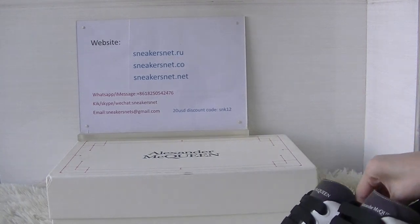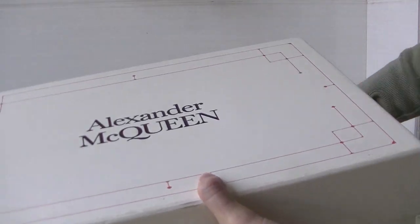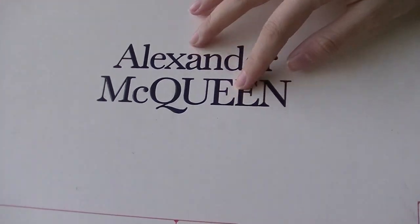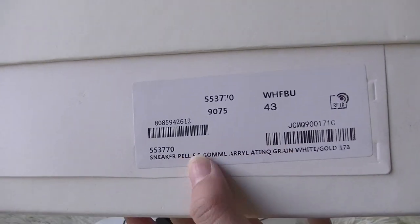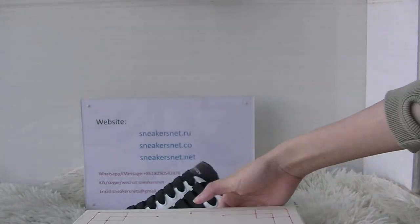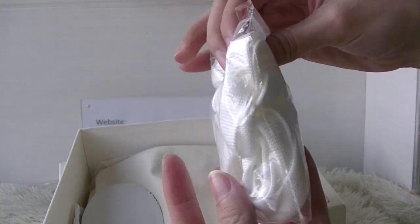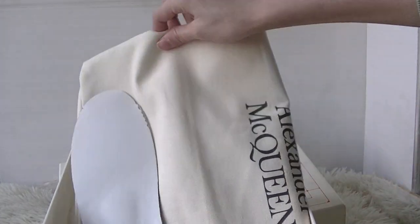Okay, now let's check the shoe box. Original shoe box — very good quality. And the side part here has a shoe tag. Inside the shoe box, we provide an extra white shoelace and a dust bag.